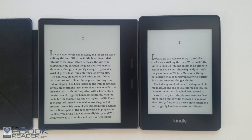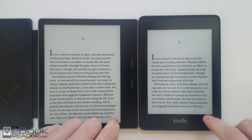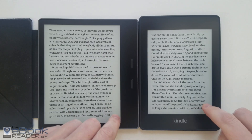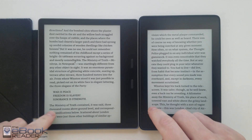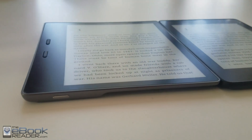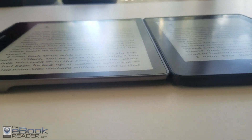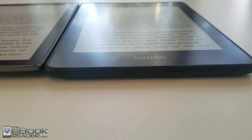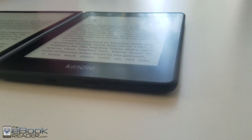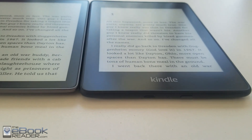Hey guys, Nathan here with theebookreader.com. Let's do another comparison review. We've got the Kindle Oasis 2 up against the Kindle Paperwhite 4. They share a lot of the same features. The new features added on the Paperwhite 4 bring it closer to the Kindle Oasis — now they're both waterproof, they both have flushed glass screens, and they added Bluetooth to the Paperwhite so you can stream audiobooks. Except the Kindle Oasis 2 costs about twice as much.